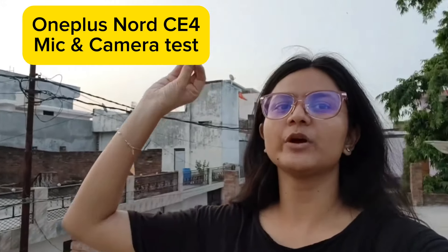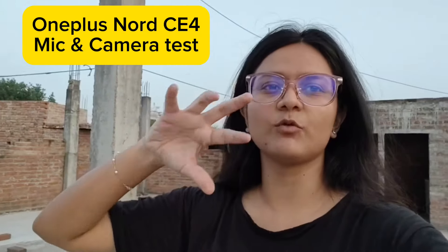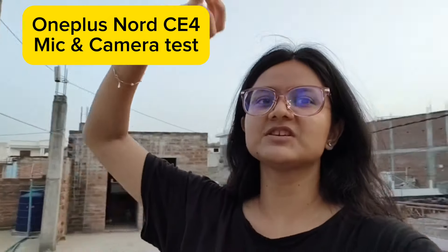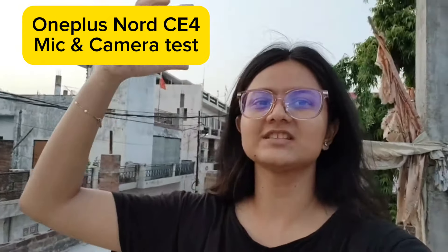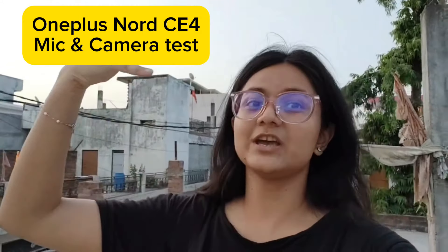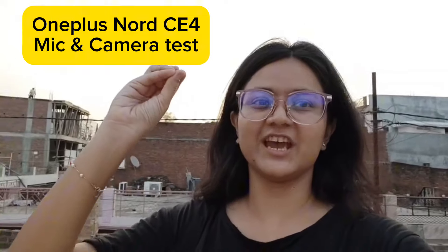I have no external mic on this phone. In the Nord CE4 I am capturing voice directly, so if you are vlogging without any mic, you will still get decent voice quality. I believe it is very decent — no mic, and it sounds very nice.